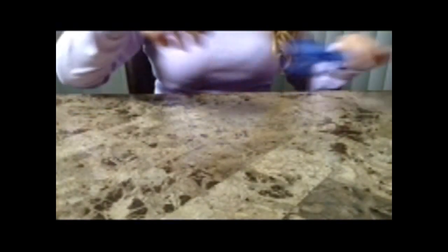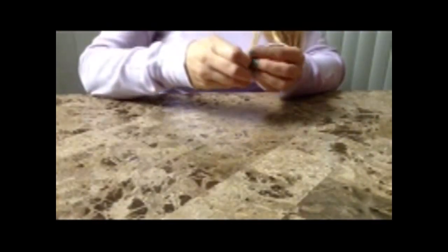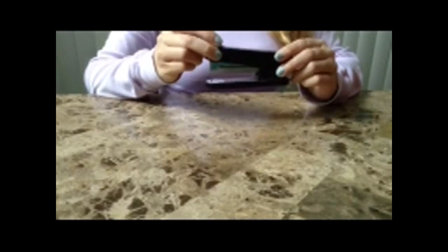You also need scissors — any size, any kind, doesn't matter. Today I'm using a glue stick. Grandma always used paste, but this is the way to go these days. I'm using a bamboo skewer to roll. You also need a marker or pen to mark your container where you're going to cut it, and a stapler for attaching your handle.